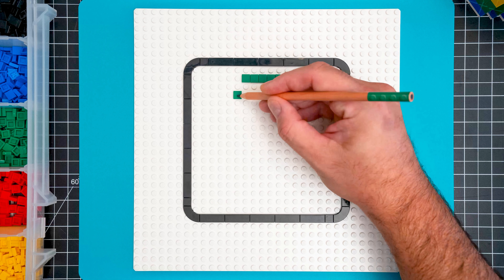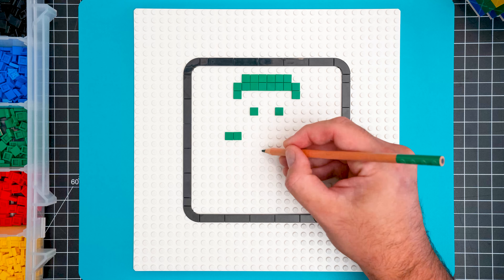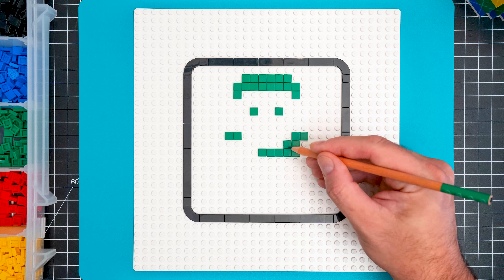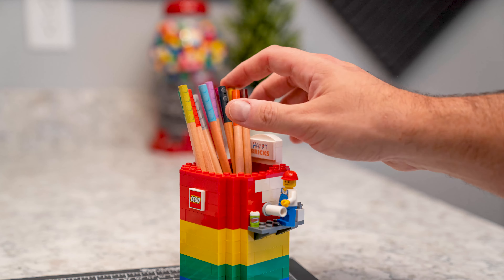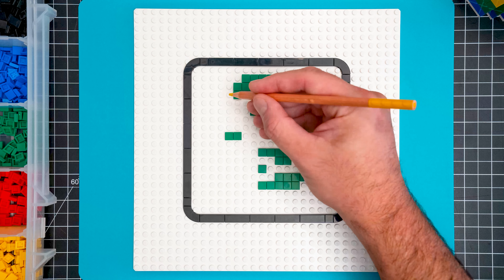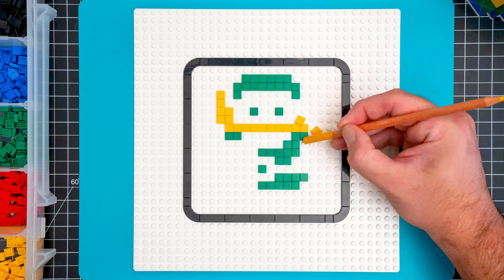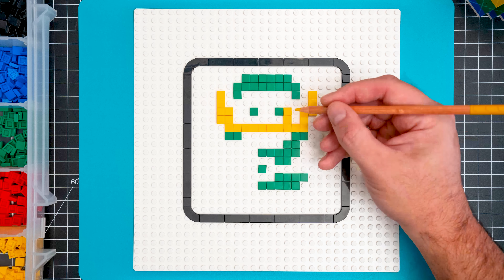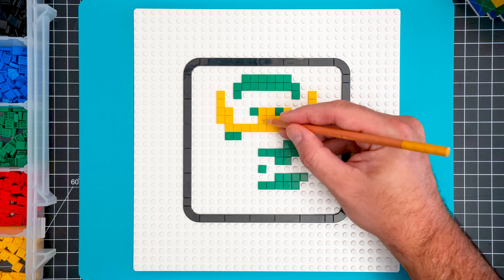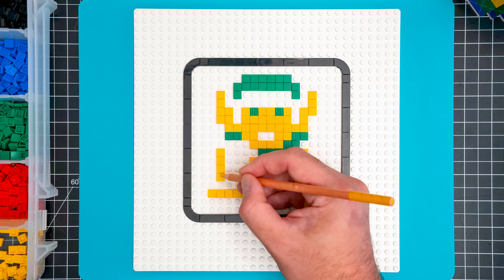Now we open the big leagues. Don't worry, I'm just going to leave you alone — how to draw Link from Zelda in LEGO!